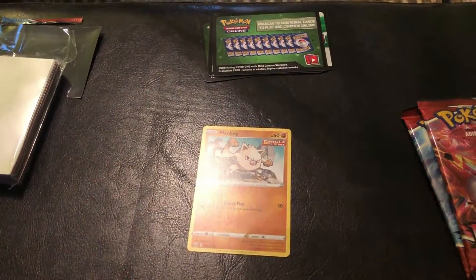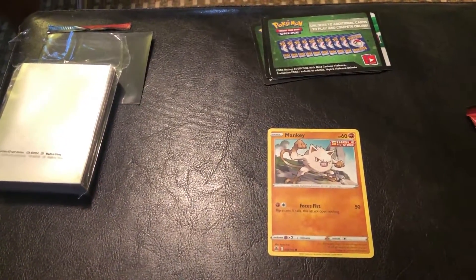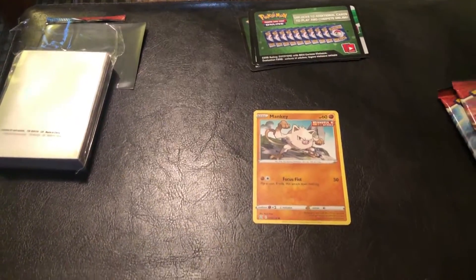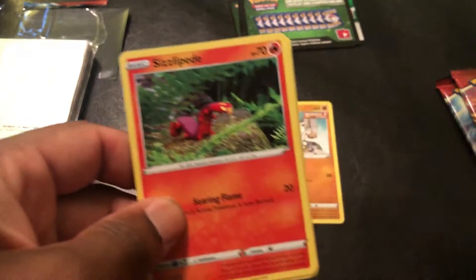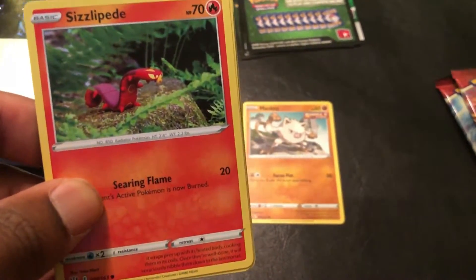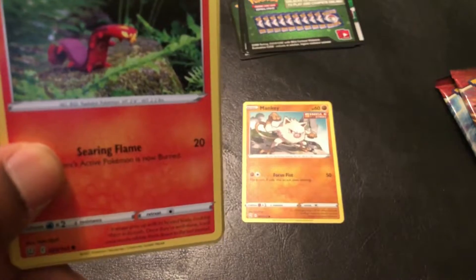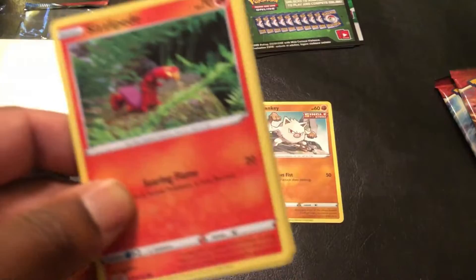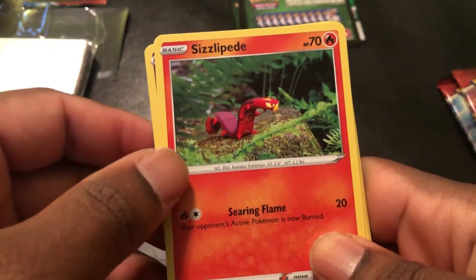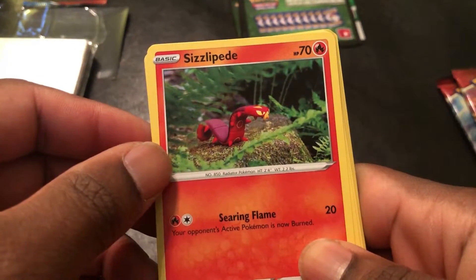Camera issues again, I keep knocking this joint over — I apologize, I need to keep it on the table. What I was getting at is there are a few Pokemon I've never heard of before, like Cutiefly and something that looks like an apple. I expect to see some of that in this pack. Sizzlipede — hoping I said that right — Sizzlipede.